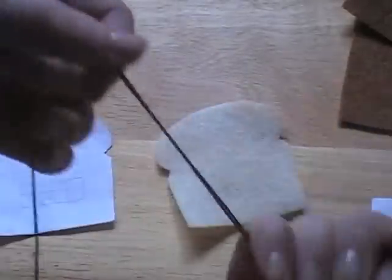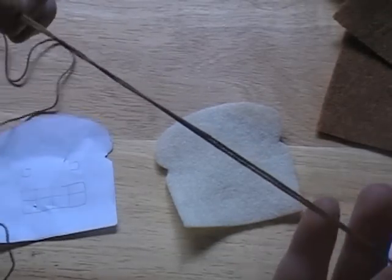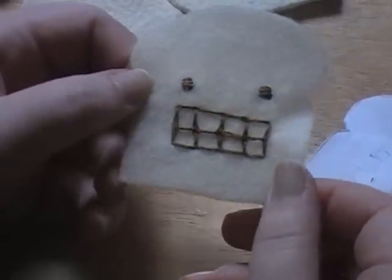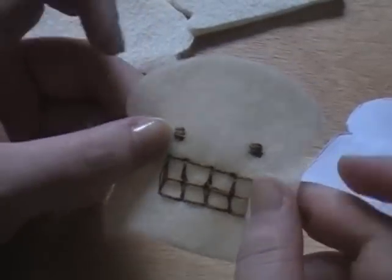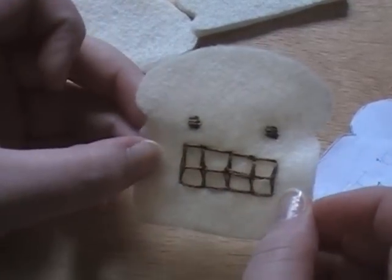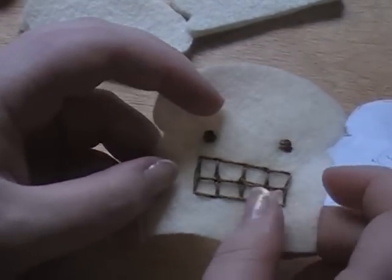Thread your needle with embroidery floss that matches your brown. Embroidery floss is actually six strands of thread together, so if you don't have any you can make your own with just thread. Here is what the final embroidery looks like. If you are too lazy to embroider, depending on what face you pick, you can cut the pieces out of felt and felt-stitch them on, or use fabric paint like Scribbles and just draw it on.